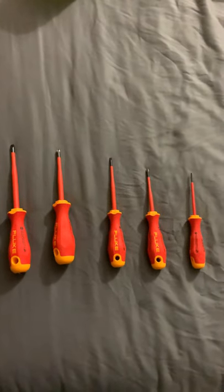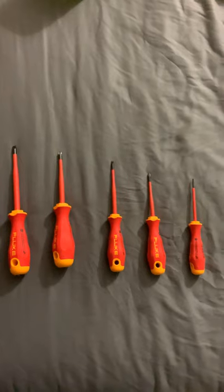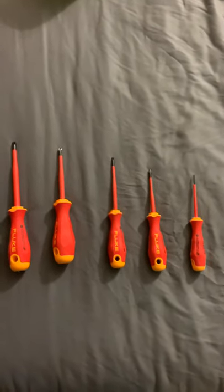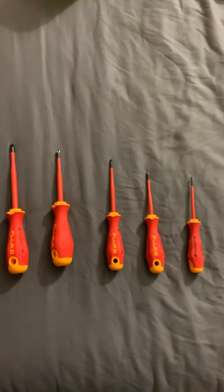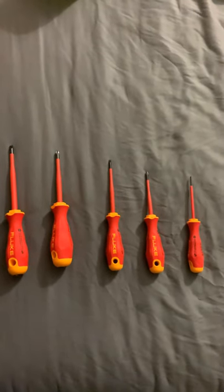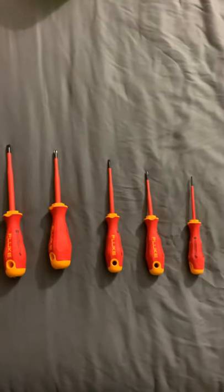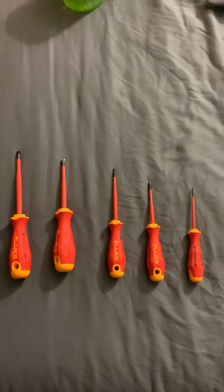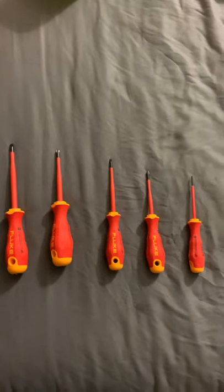They think about the people who are going to use these tools every day and they make them as comfortable as possible — the most comfortable tools in the game. So you're going to be using them over and over, and that's something I really like. I don't really get tired with the grip.